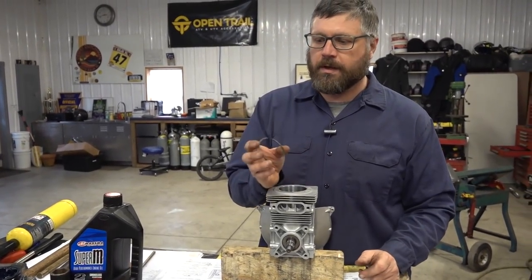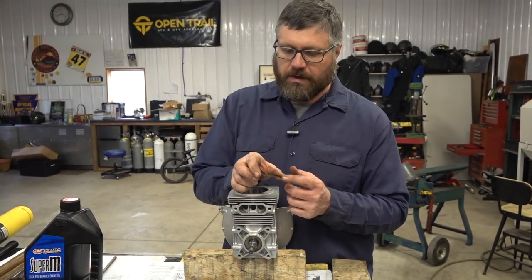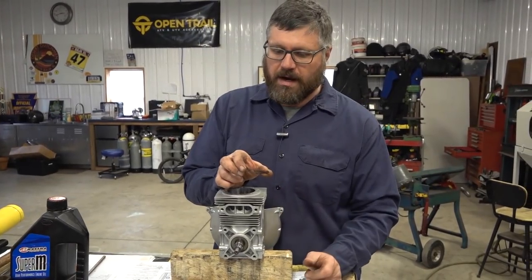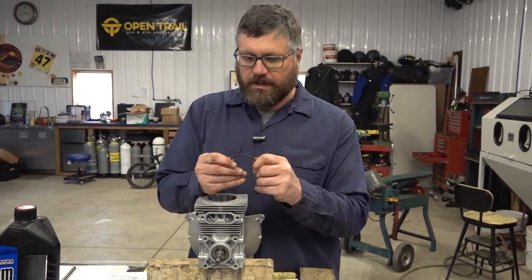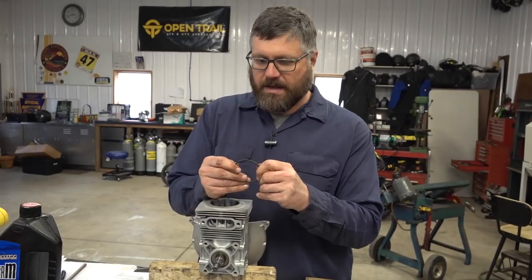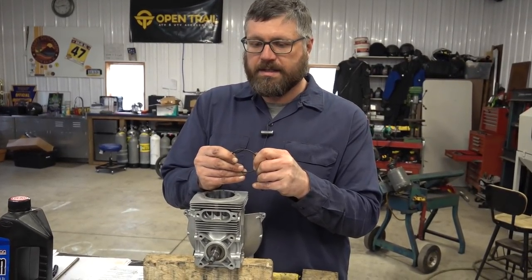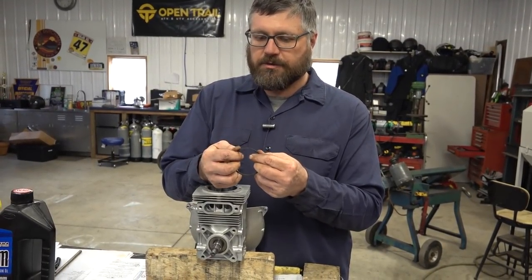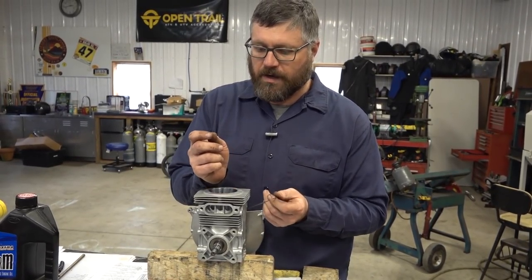An important step whenever you're putting a new top end on a motor is you have to make sure the ring end gap is correct. What that is: as the ring goes into the cylinder, those ends come together, and if that gap is too tight, once the motor heats up and goes through heat cycles these rings actually expand. If there's not enough room for expansion, you're going to crack a ring.